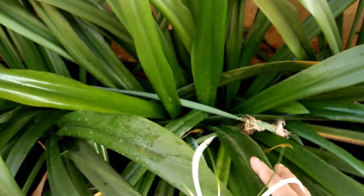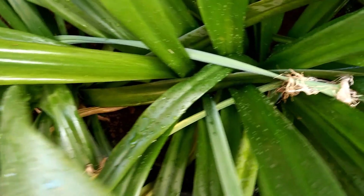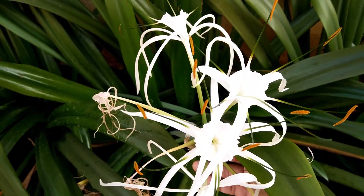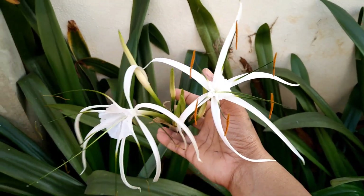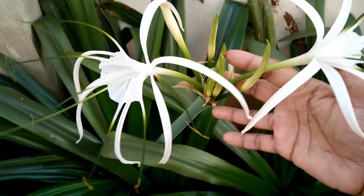The spider lilies are grown directly from the bulb, and each bulb will produce more than four to five flower strands. These plants are very easy to care for and can be grown easily in any kind of soil. This is very good for beginners who like to venture into the garden.